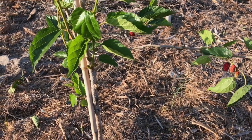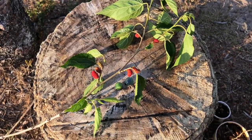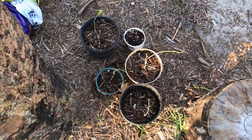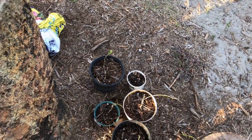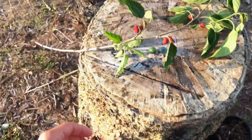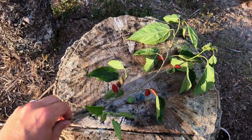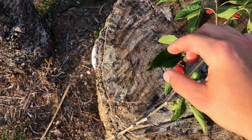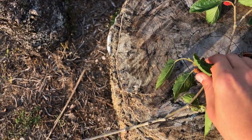Here at my propagation station I've got about four mulberries being propagated right now. I put the smaller ones in pots, but this cutting can go right into the ground. These red berries here are not quite ripe but I'm going to eat them anyway.